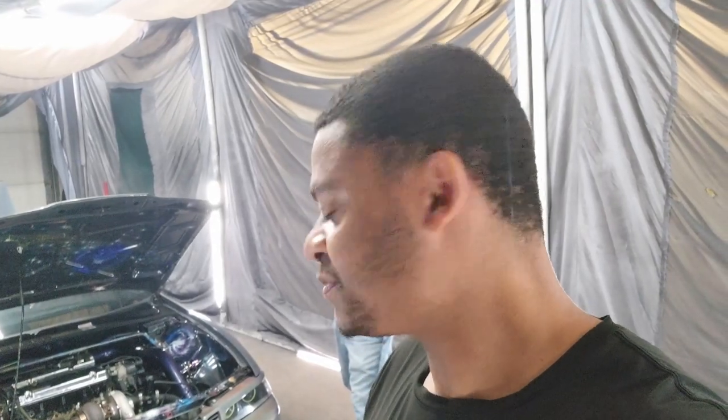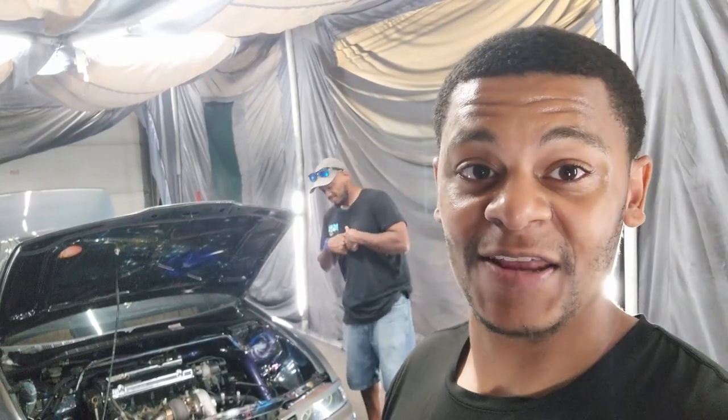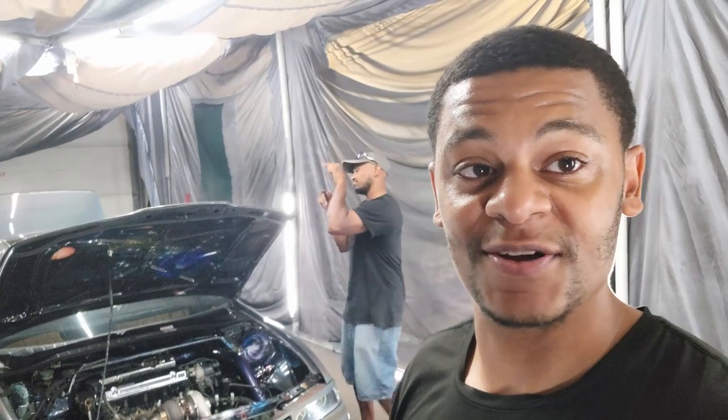Outside of that, that's pretty much it. Hope you guys enjoyed the video — I know I didn't show much, but anytime I go through something, you guys are going to be right there with me. I appreciate y'all watching. Hit that like button, and if you're new, go ahead and hit that subscribe button. I'll see you guys on the next one.